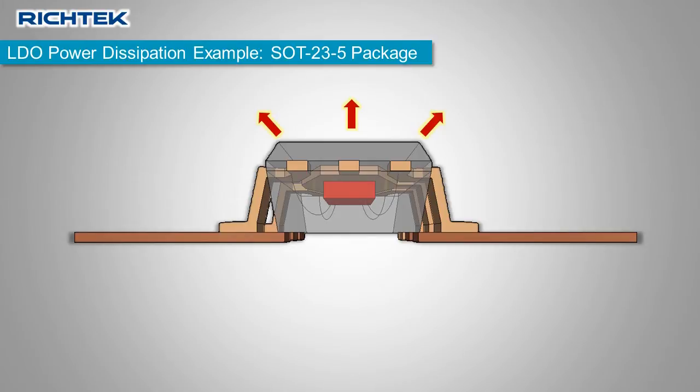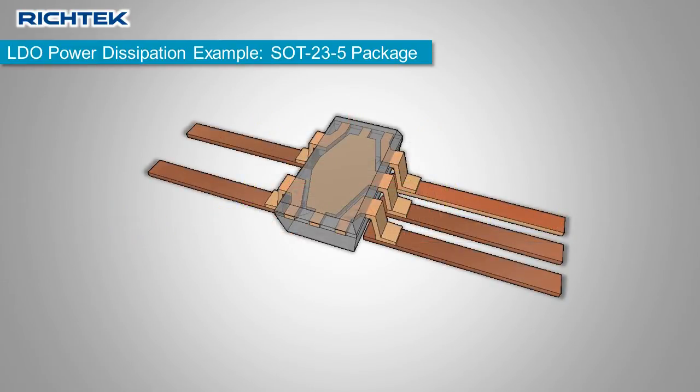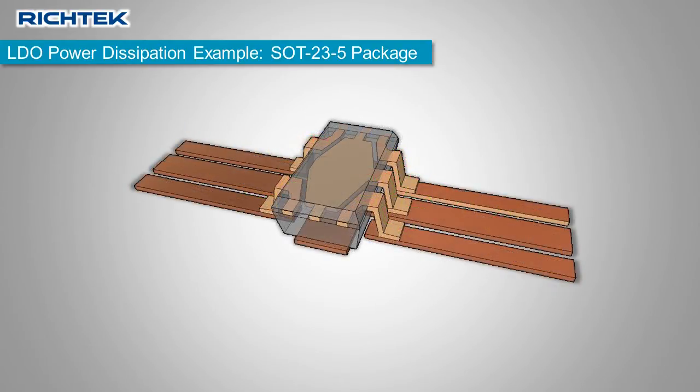Some heat goes through the pins to the PCB copper and then to the ambient. Due to the thin bonding wires, the outer pins do not have a good thermal connection with the silicon die, and their heat transfer to the PCB is limited. The center ground pin has a good thermal connection to the silicon die, so more heat is transferred via this pin.